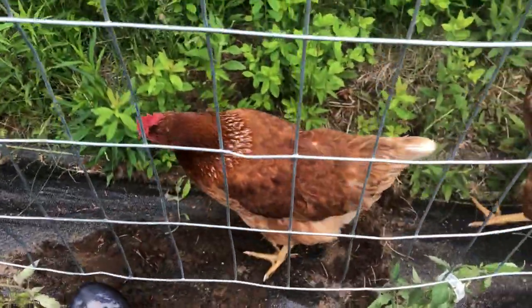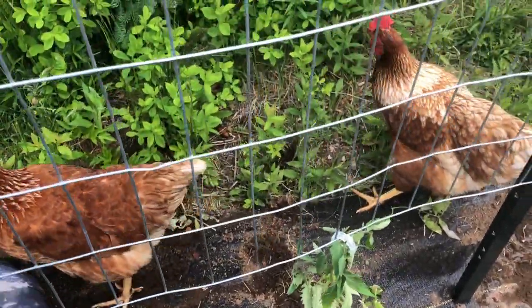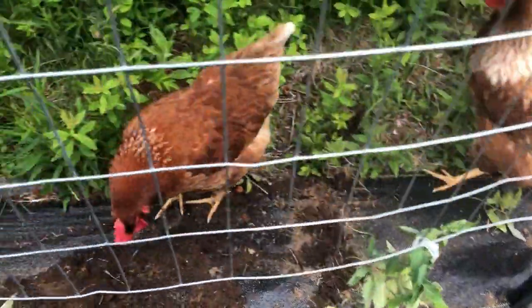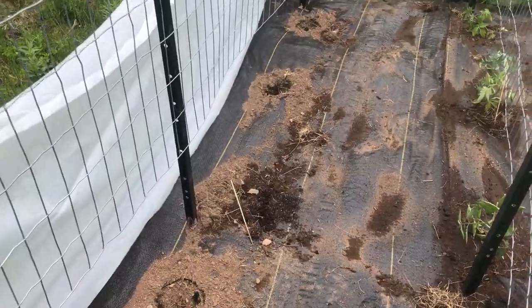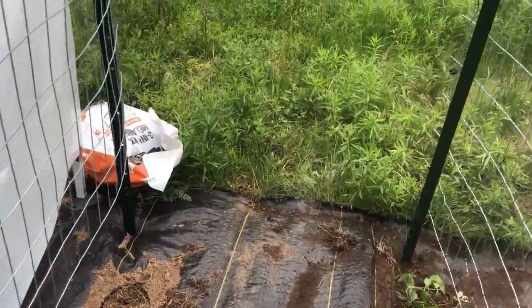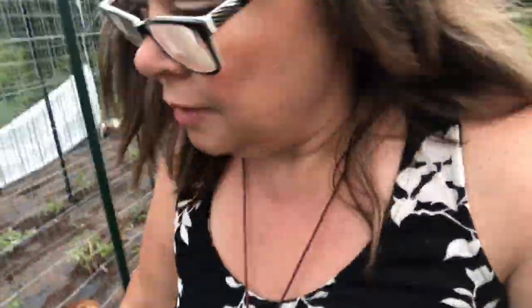The chickens follow me everywhere I go and wreck everything I do. I've still got four spots available — those plants are in the greenhouse. I'll have to get to that plastic later.